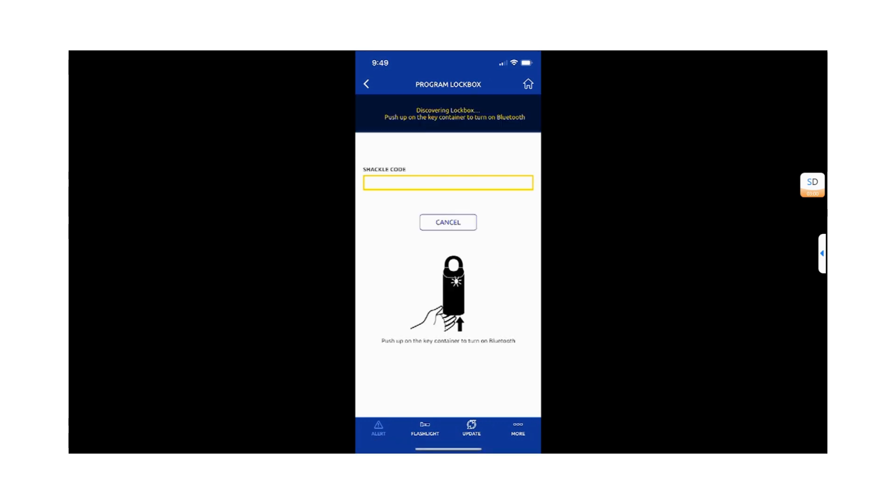Push up on the bottom of your lockbox to activate Bluetooth. Success — you will see a success notice if the save process was complete.